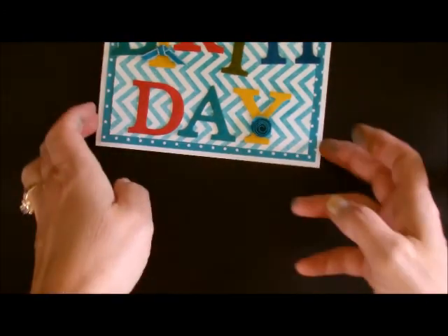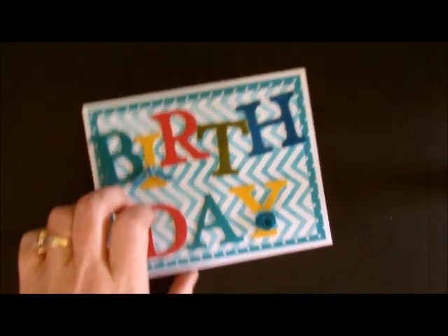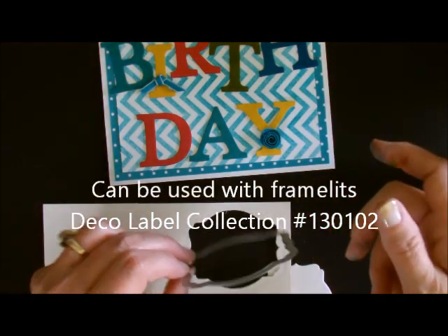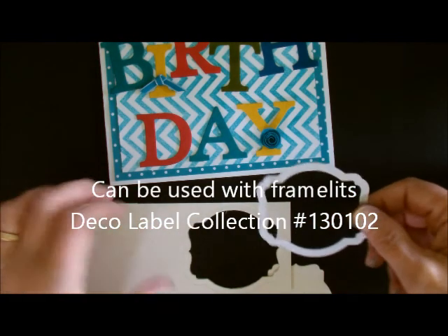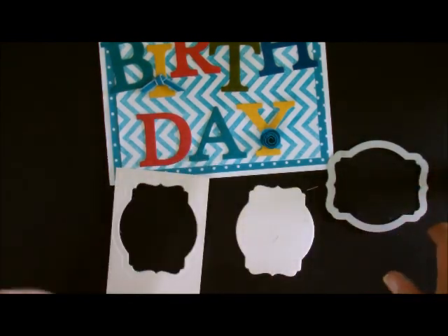The other thing that works really well with our new coaster board are our framelits. I wanted to see if they would cut through the coaster board, because our framelits are not as thick as the Big Shot dies. So I ran one through, and it came out absolutely gorgeous.